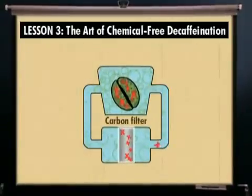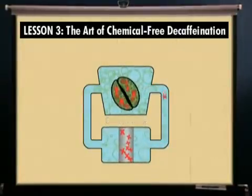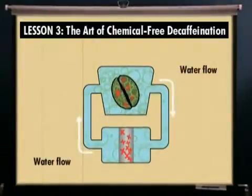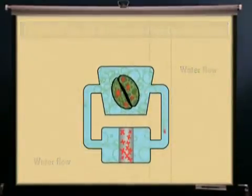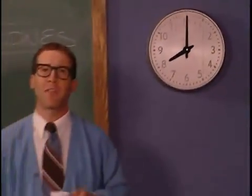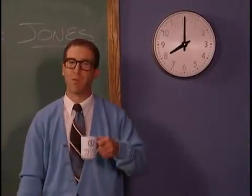The flavor-charged water, now full of caffeine, passes through a carbon filter, which traps the caffeine but not the flavor solids, because the pore size of the carbon is very specific to the small caffeine molecules, and the larger flavor molecules pass right by. The flavor-charged water, now caffeine-free, flows back to the beans to remove more caffeine. This process continues for about eight hours until the caffeine has been removed.